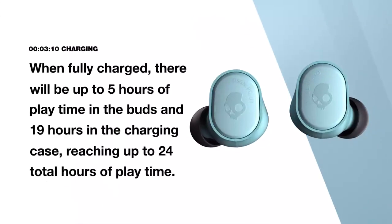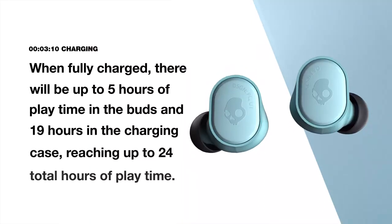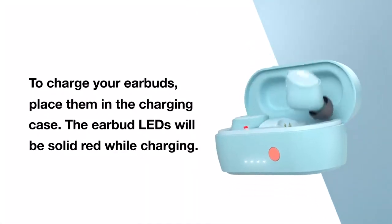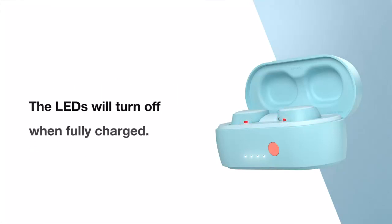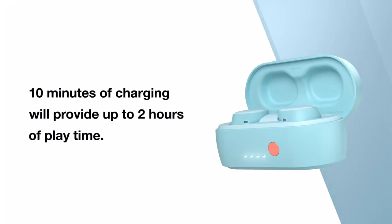When fully charged, there will be up to 5 hours of playtime in the buds and 19 hours in the charging case, reaching up to 24 total hours of playtime. To charge your earbuds, place them in the charging case. The earbud LEDs will be solid red while charging and will turn off when fully charged. 10 minutes of charging will provide up to 2 hours of playtime.